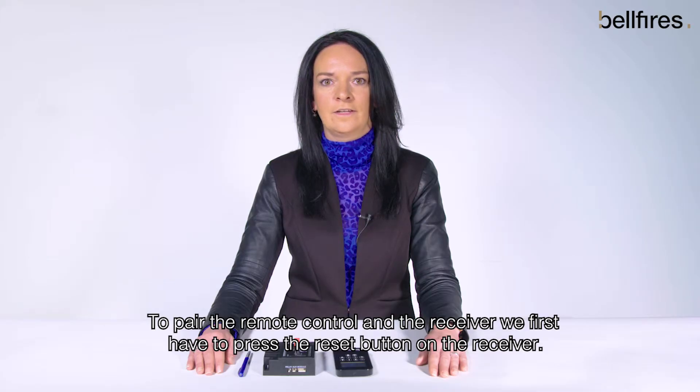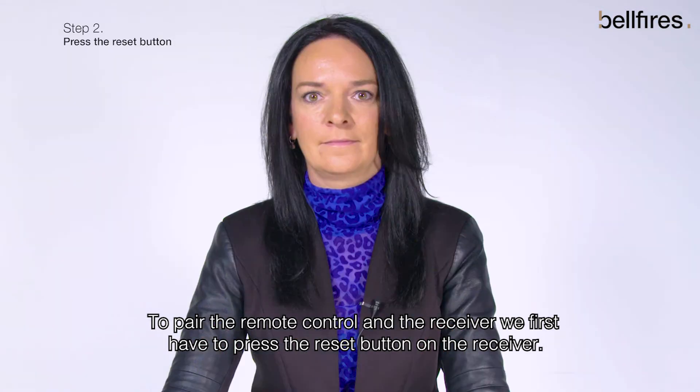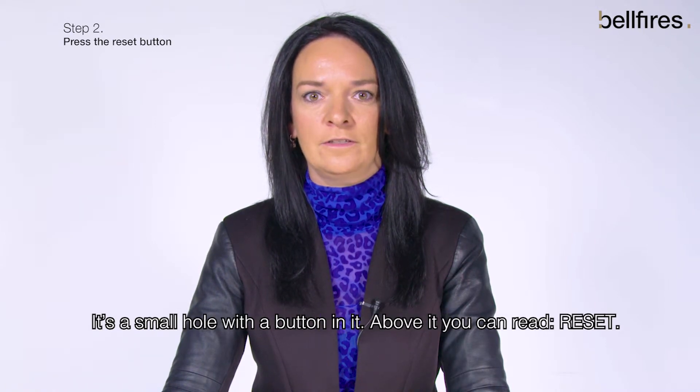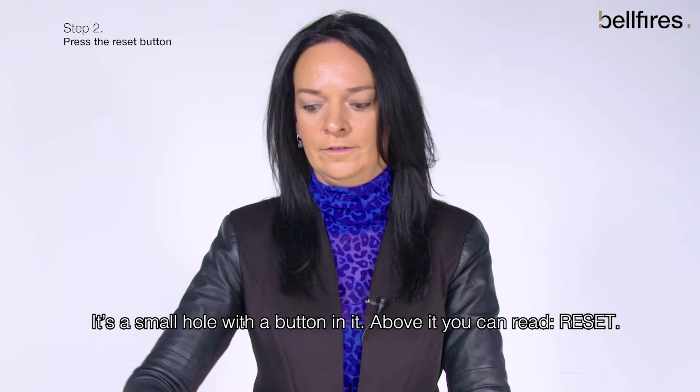To pair the remote control and the receiver, we first have to press the reset button on the receiver. You can find the reset button on the thin side of the receiver. It's a small hole with a button in it. Above it, you can read 'reset.'